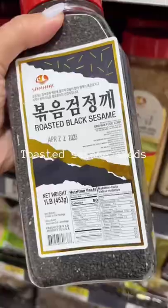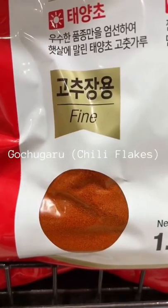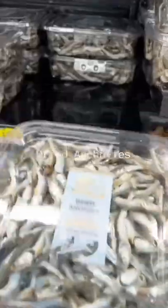For dry ingredients, gotta have toasted sesame seeds, white and black, gochugaru or chili flakes, both fine and coarse, but I mostly just use coarse. Dried shiitakes, dried kelp, and dried anchovies are the base to most soups and stews. And there you have it — okay, bye!